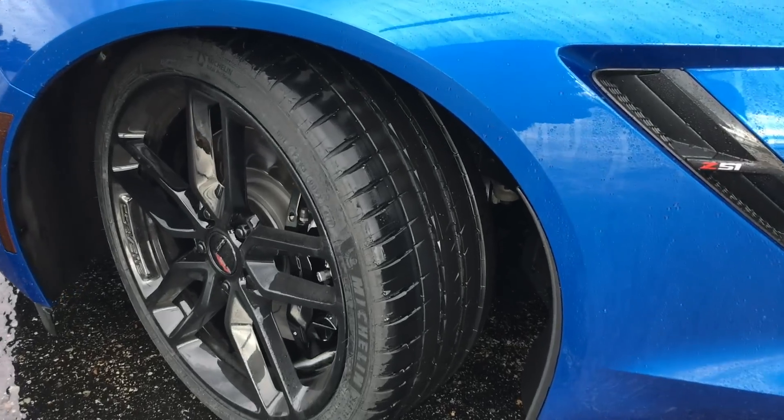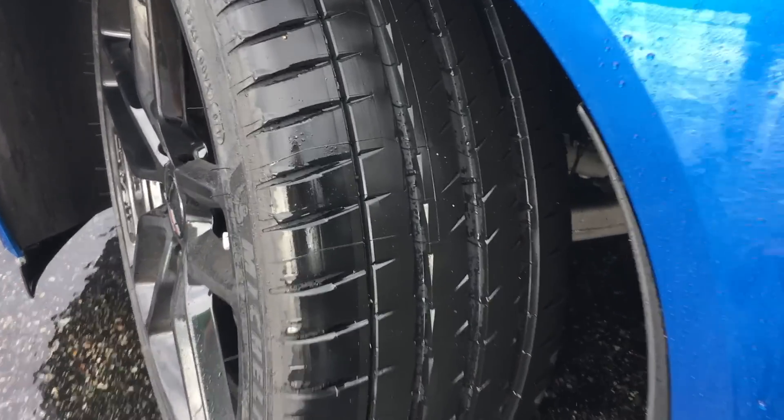I noticed the 4Ss are excellent on the street, and in the wet in particular — they really excelled. I took a pretty special trip with them; they were awesome. And the wear was great as well.